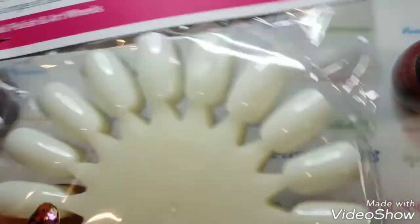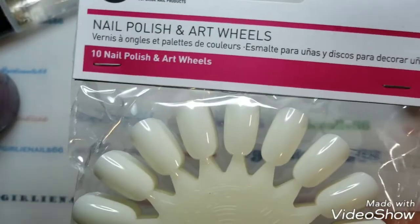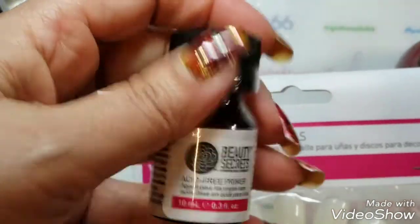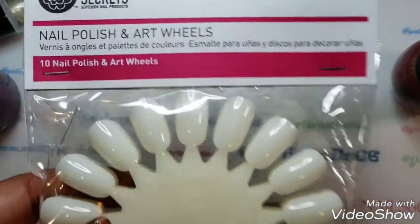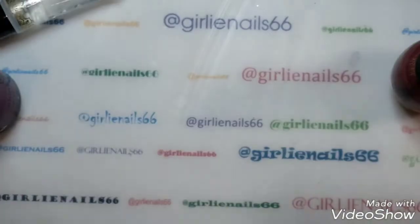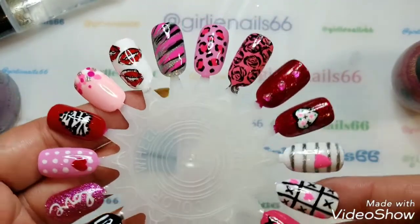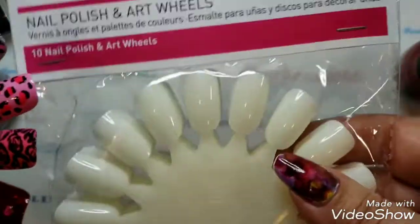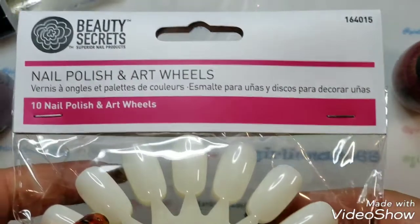I grabbed some more nail wheels for $7.99 Canadian. The primer I got was $16.99 Canadian, so a little expensive. I wanted more nail wheels because I've been doing themed designs on them, and I have a magnetic board too, so I needed more. That was $7.99 Canadian.